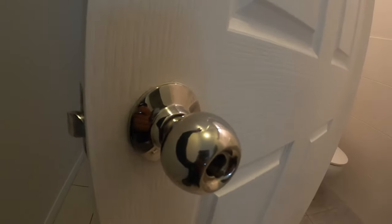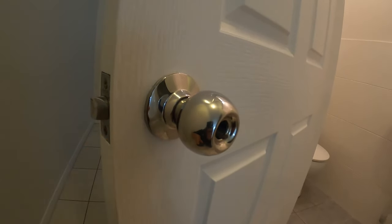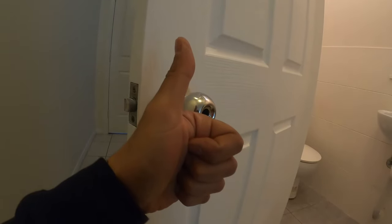What's going on guys? I'm Bill and welcome to Bill's How To. Today I'm going to be showing you guys how to remove a door handle when you don't have any visible screws. Let's get straight into it.